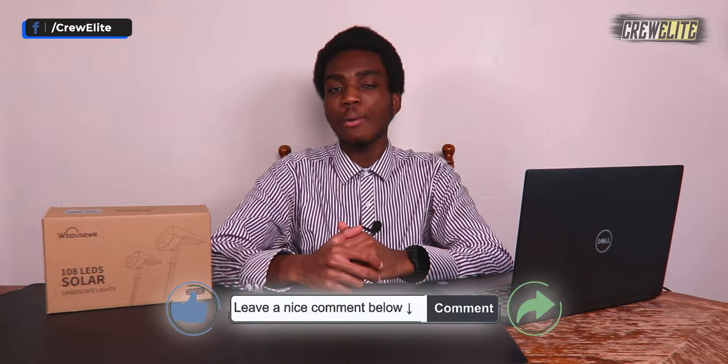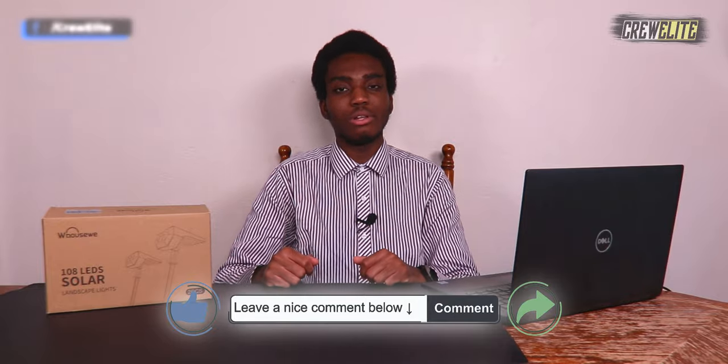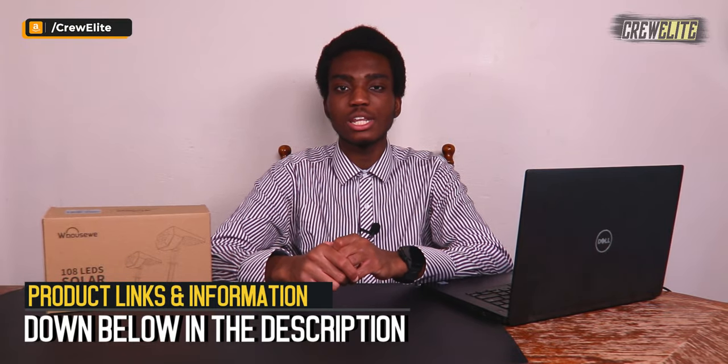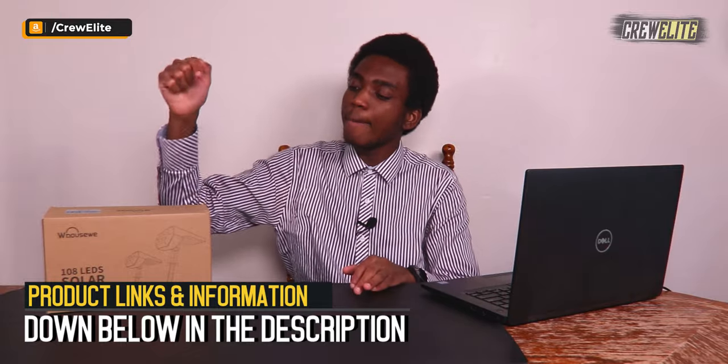Before we get started, make sure you go down below and hit that subscribe button and turn on post notifications to get updates whenever we upload. If you have any questions or concerns about this product, leave a comment below — I reply to every comment I receive. If you enjoy this video, I'd greatly appreciate a like, and if you want to check out this product, all the details and specifications will be down below in the description. Now let's move over to the first look and unboxing.